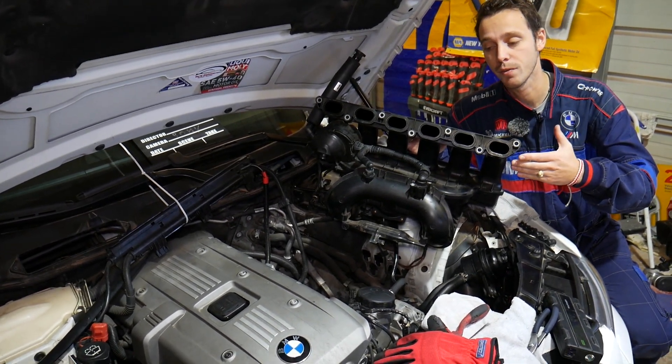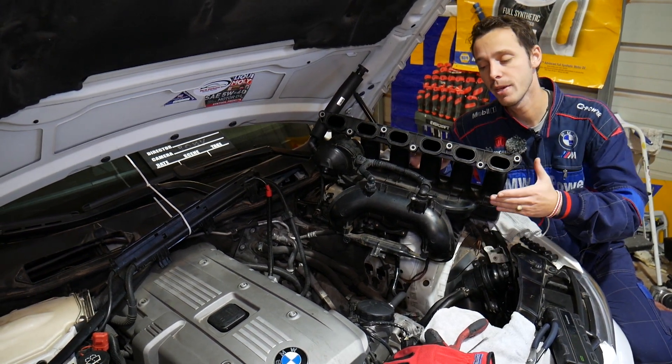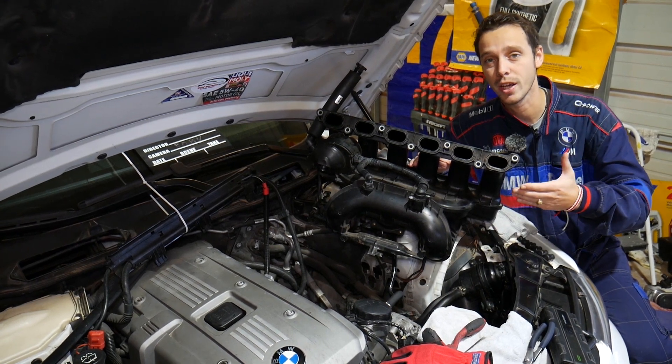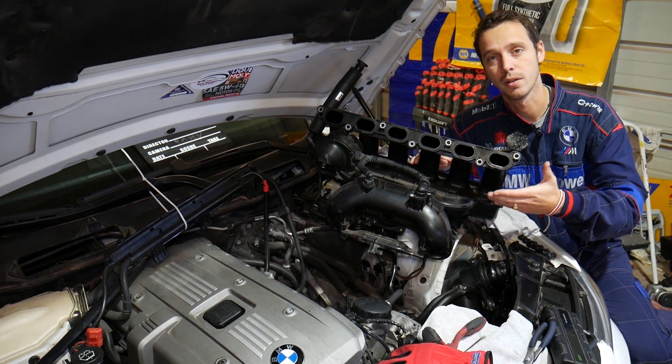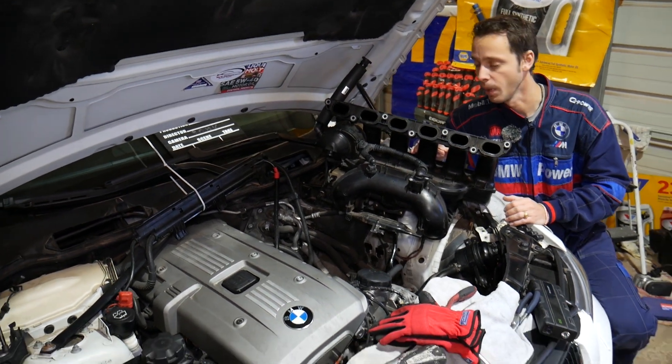There is very limited information on this, but the symptoms will be pretty much the same on any BMW, because the same engines used in the BMW Z3 and Z4 can also be found in the 3 Series, 5 Series, X1, and X3 — multiple BMW models.